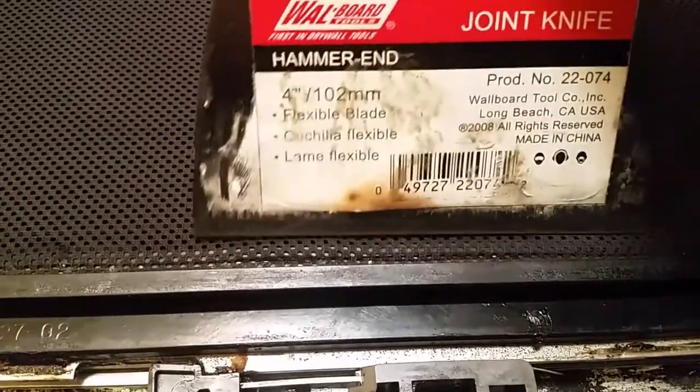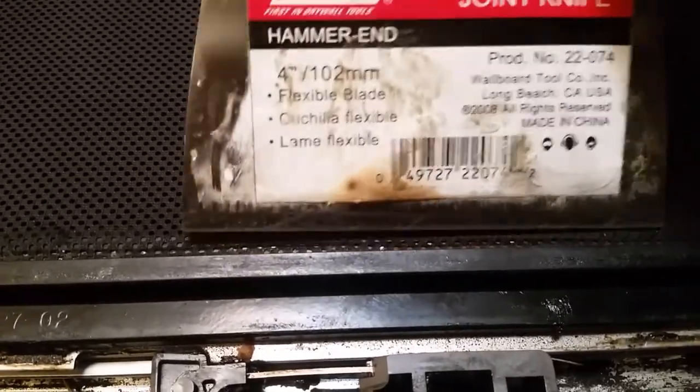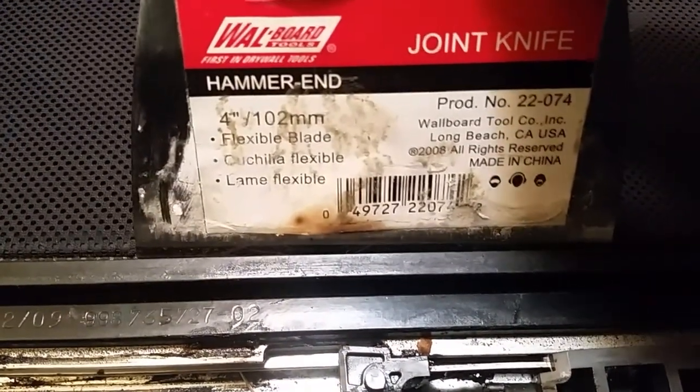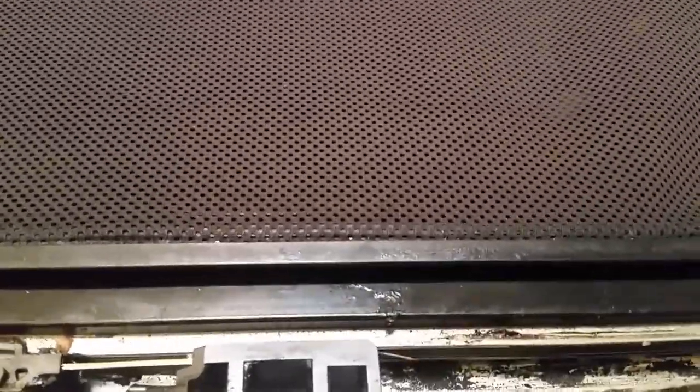I used my heat gun on low to get it tacky enough to stick. Then while using the heat gun I used my joint knife to tuck the screen in. Using heat while moving constantly to make sure I don't leave heat on the same spot, I added pressure for two to three seconds and kept moving back and forth to make sure it actually sticks. Then I let it cool down to 60–70 degrees because it was really hot after.